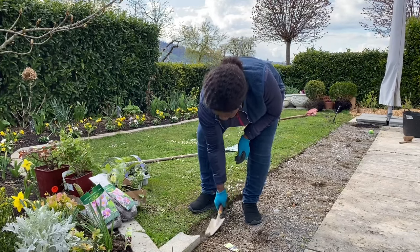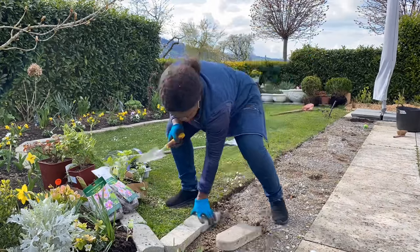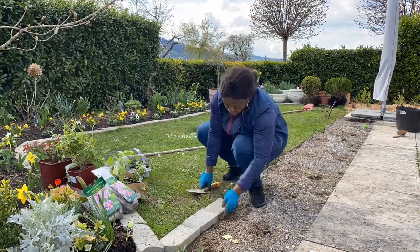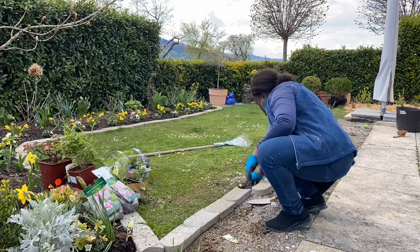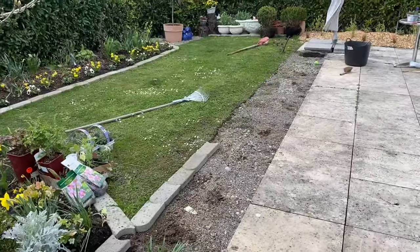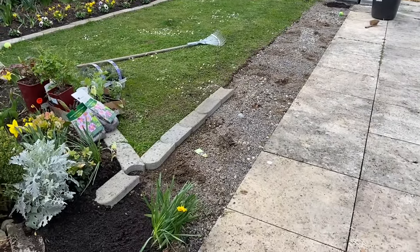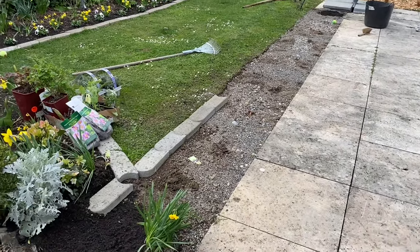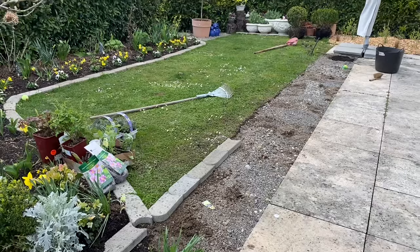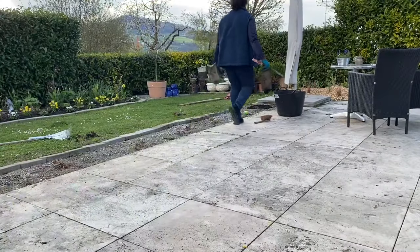I've always wondered what this space would look like if I put those pavers — the same pavers that I have on the edge of that border — if I put a line here. I wasn't sure I was going to do this today, but I like the way it looks so far. I've put a few there and I think I'll just go ahead and complete the line.